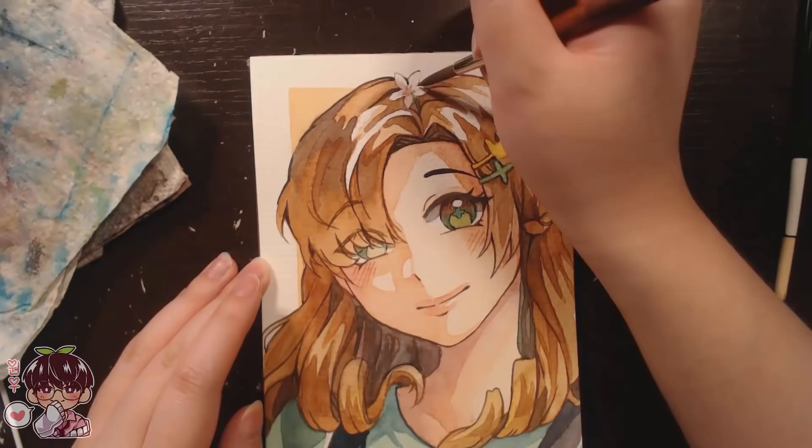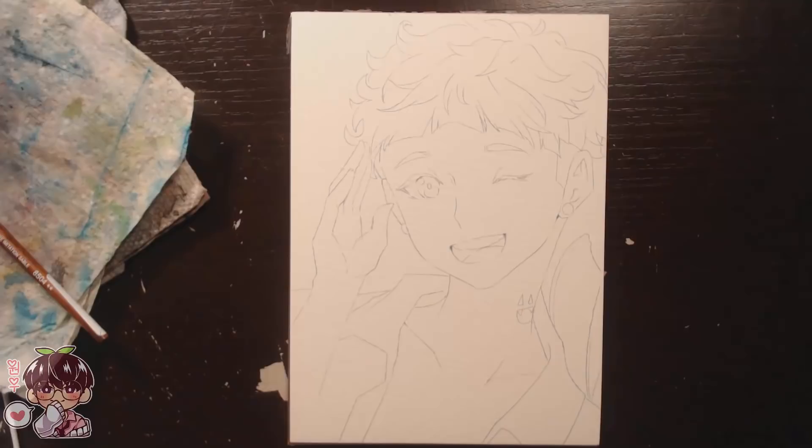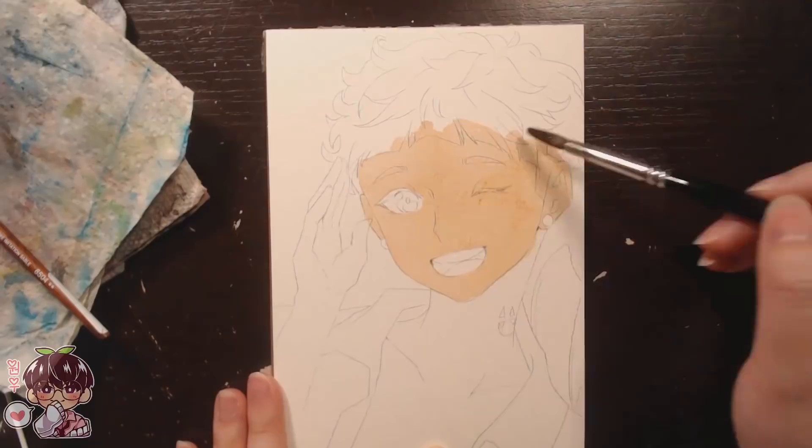I decided to add a little background, so I took some washi tape, added it to the edges, colored inside, and it kind of creates a little box for the character. After that I darkened up some areas — I still wish I'd added more yellow — but yeah, thank you very much for submitting your OC.